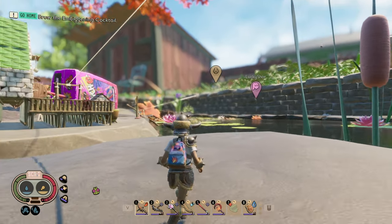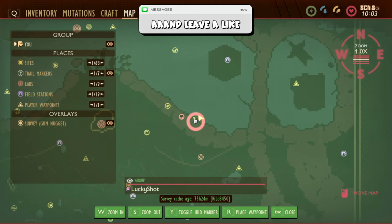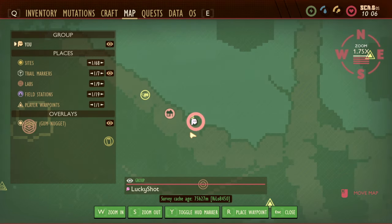Hey guys, welcome to the channel and welcome to a Grounded tutorial. In today's video I'm going to be showing you where to find lily pad wax. We are currently at the pond on the map. This is what it looks like and my current location is exactly on this rock.